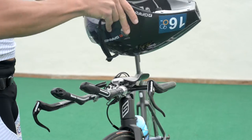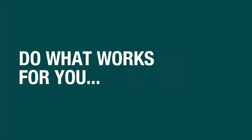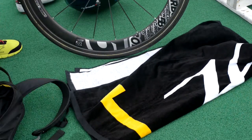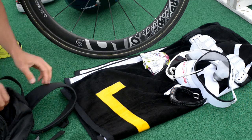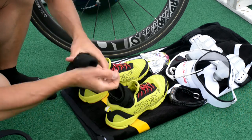Put your helmet on your bars with the open side up and the straps out. Lay your other items, including a bottle of water with the cap loosened, on an open towel so you can stand on it and wipe your feet clean and dry while putting on your helmet. Place your socks in your shoes so you can put them on quickly.